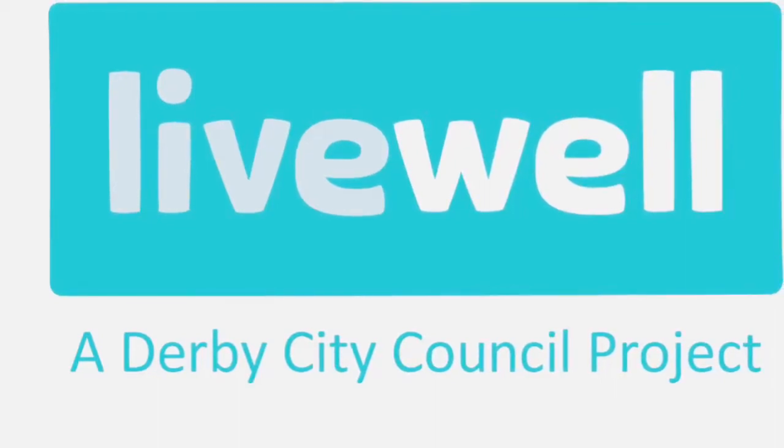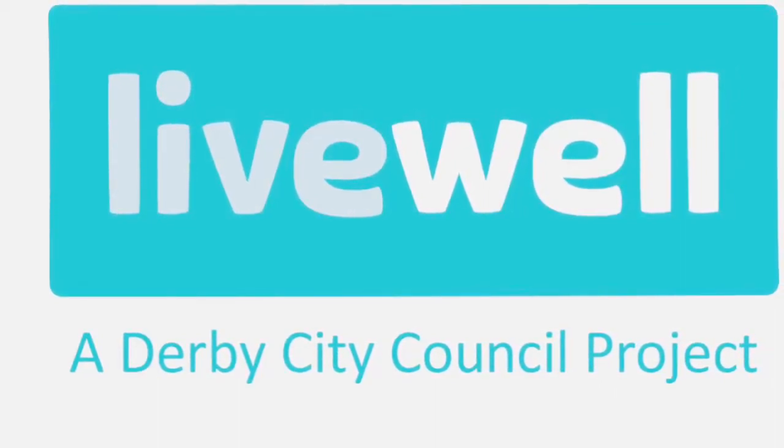Hi, I'm Rania from LiveWall and today I'll be showing you how to make chicken and spinach broth.